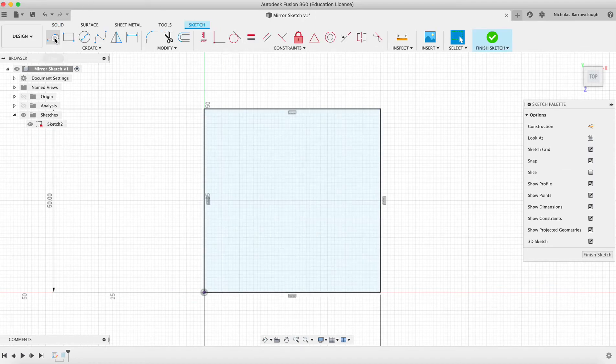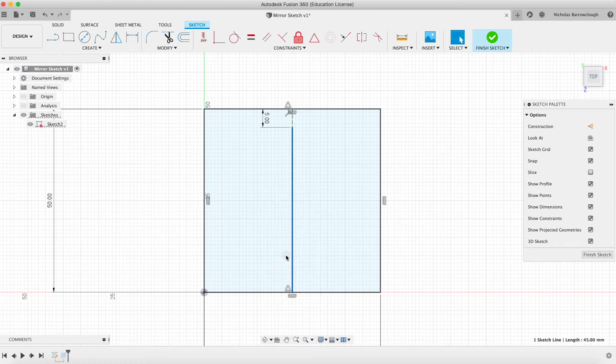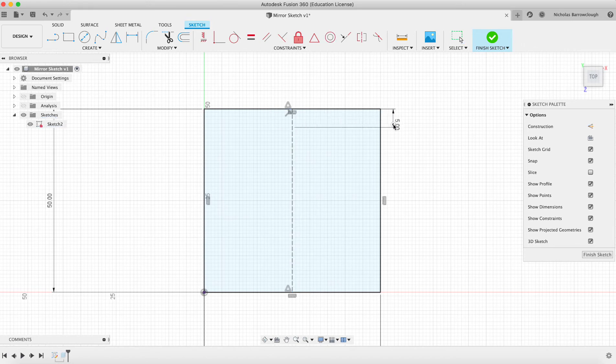First things first, we are going to find the center point here along our top — this would be our center line here — and we'll come down by 5. Now we turn this into a construction line, then come from there to the bottom and we also turn this into a construction line. We'll drag that off to the side.